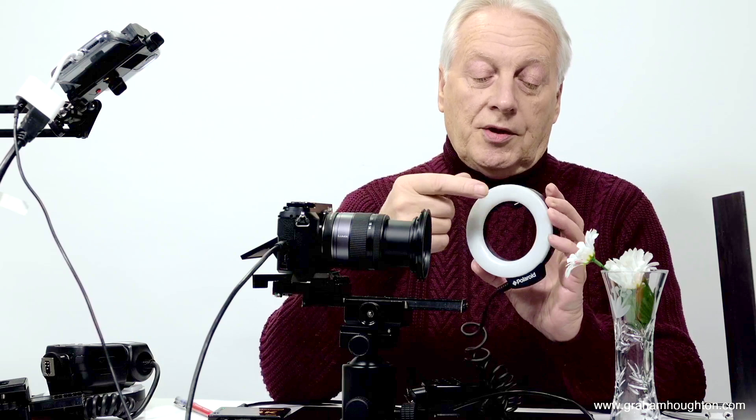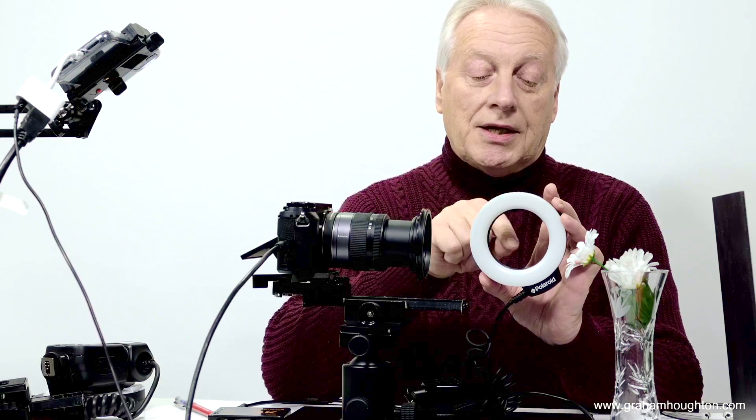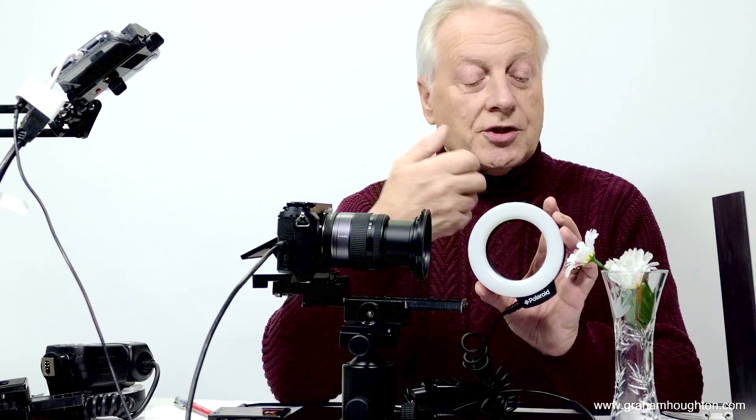Unfortunately the design of this unit is quite poor. The white diffuser appears inside the throat of the light, which reflects into the lens and gives you soft contrast — you can get flaring and ghosting. When I use this I put a bit of black insulation tape around the outside edge of the diffuser so it can't shine back into the lens.